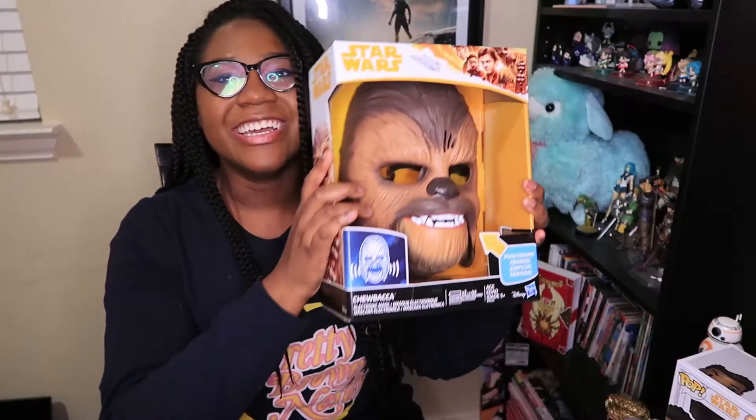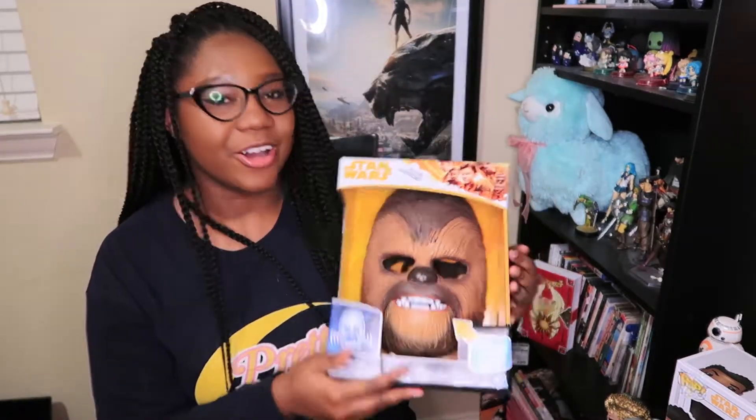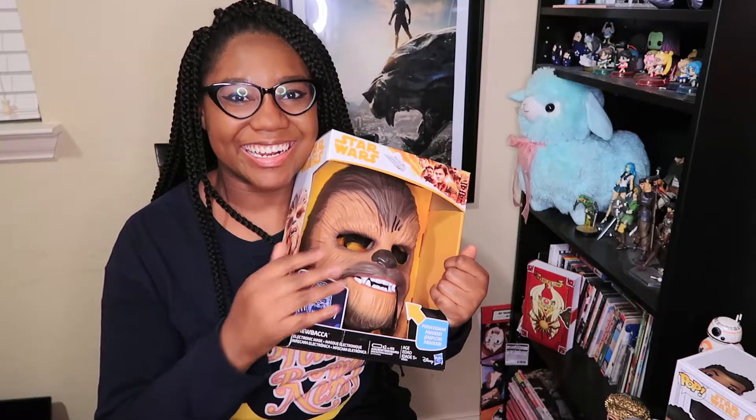Wait, what the heck is this? Oh my god — they sent me a Chewbacca mask! Dude, this is so awesome!